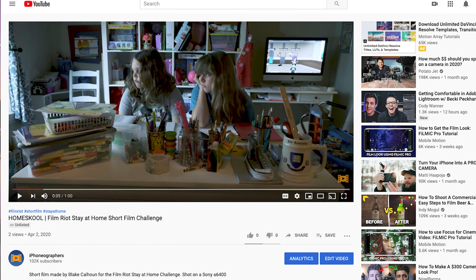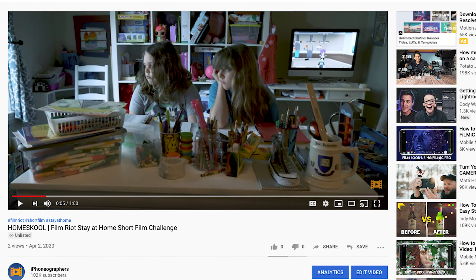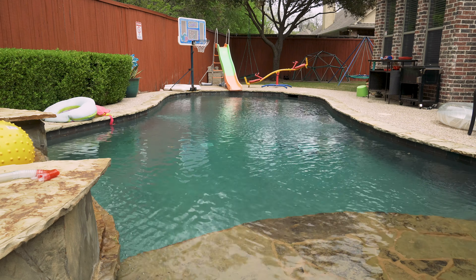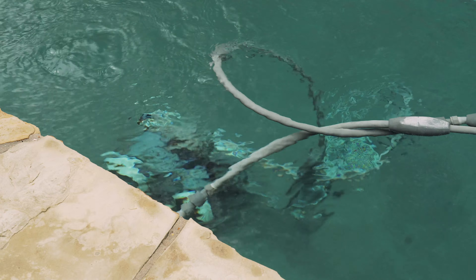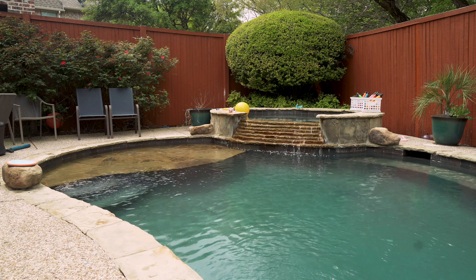I took up the Film Riot challenge and made a short film, and it's now on my channel. If you haven't seen that, check it out after this video. Since I'm staying at home, I don't have all my filmmaking gear — I don't have all my cameras, I don't have all my tripods, etc. And I wanted to do some underwater shots and I don't have my GoPro. So I thought to myself, what do I have that I could pull off those kind of shots?